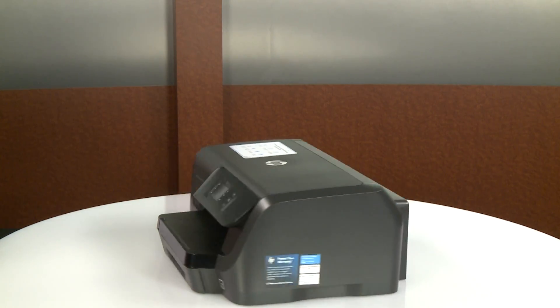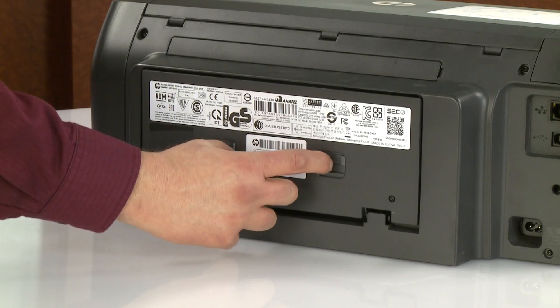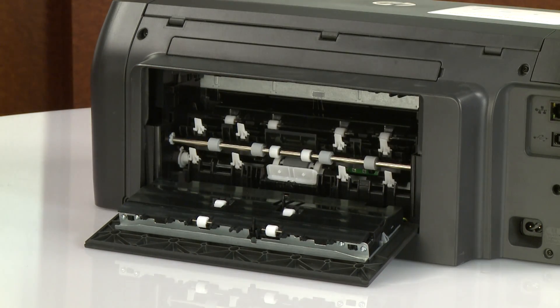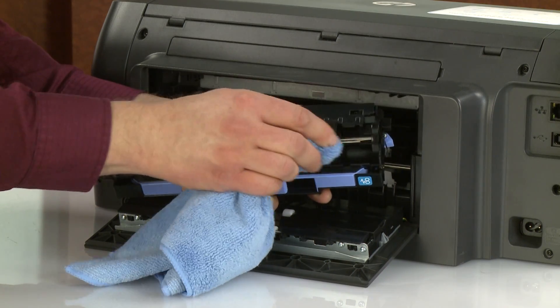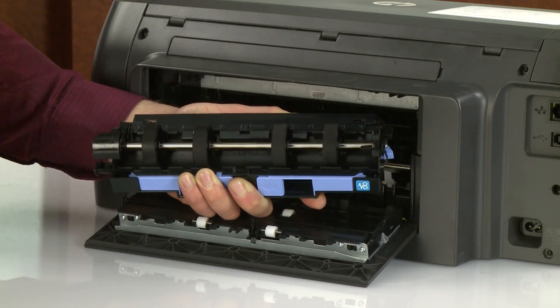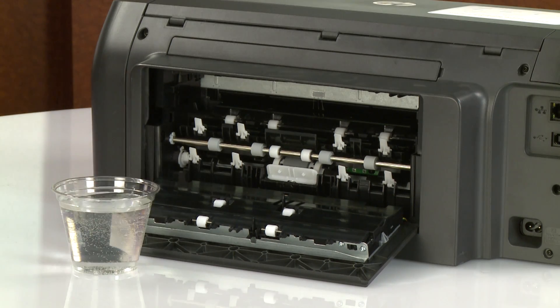Go to the rear. Push in the two tabs on the rear access door simultaneously to open it. Push in the two tabs on the paper path cover simultaneously and pull it towards you to remove it. With the cloth still dampened, clean the rollers on the duplexer with the cloth to remove any buildup or debris. Rotate each roller as you finish cleaning a section to clean the entire roller. Dampen a cotton swab with water and remove any excess water with a lint-free cloth.